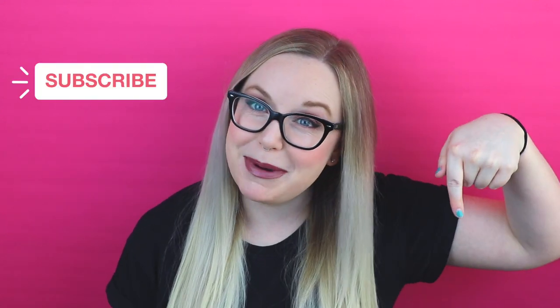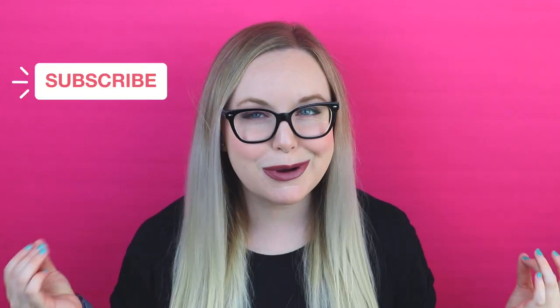Hi there, I'm Parajata, and I make DIY and lifestyle videos for you guys here every week. If you're new here, don't forget to hit that subscribe button down below to get some more awesome DIY videos.